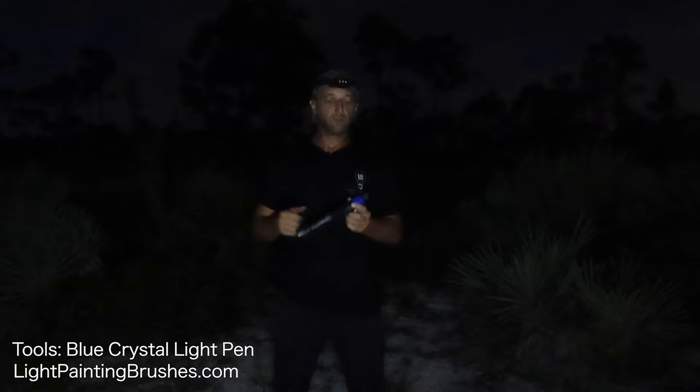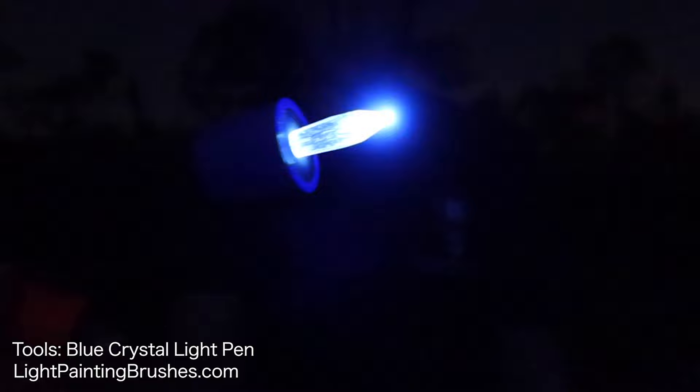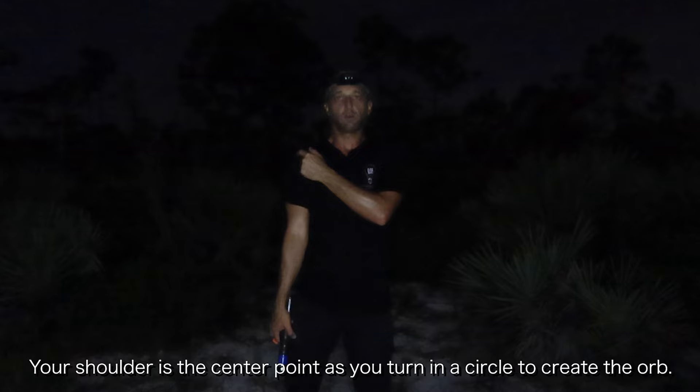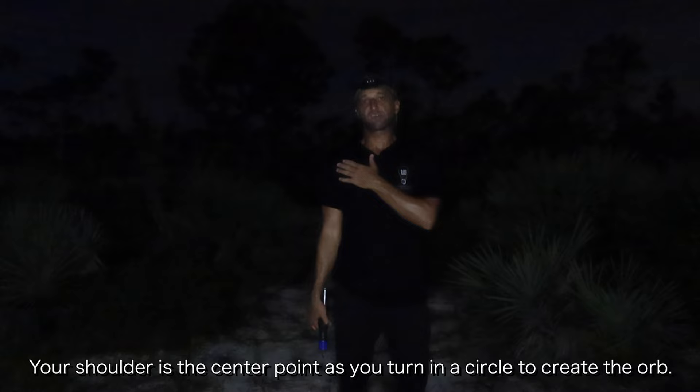The tools I'm going to be using for this tutorial are the crystal light pens - I'll be using the blue and the orange crystal light pen. To create this type of orb it's very similar to a lot of other orbs in the main principles, and that is you want to remember that your shoulder is going to be the center part of your orb, so you want to try to keep your shoulder kind of in the same place.